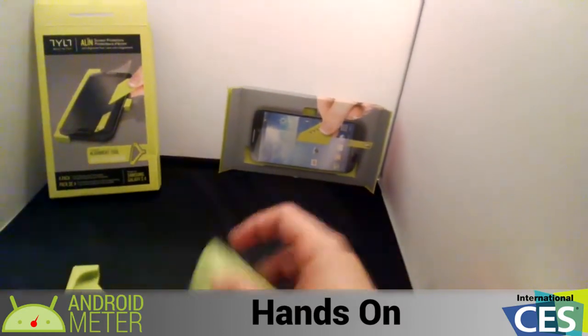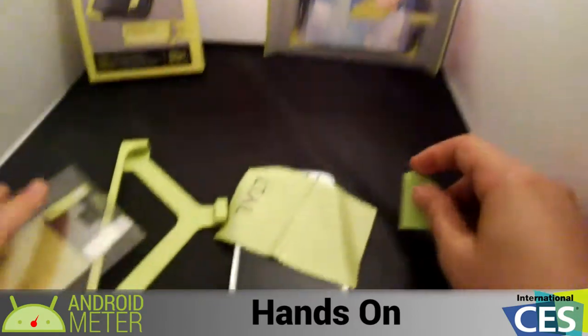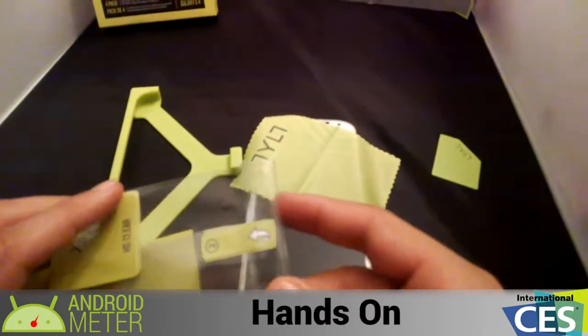It actually has a pretty nice screen cleaner and a little squeegee.